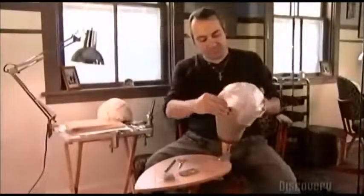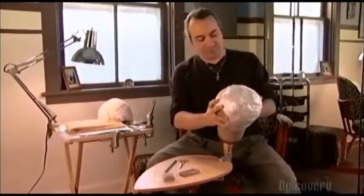He wraps her head in cellophane, twisting it just under the earlobes. Next, he sticks filament tape all over the cellophane wrap, layering it four times to make a cast. He lifts the tape and cellophane cast from her head and places it on a wig block — a head shape made of canvas or wood.